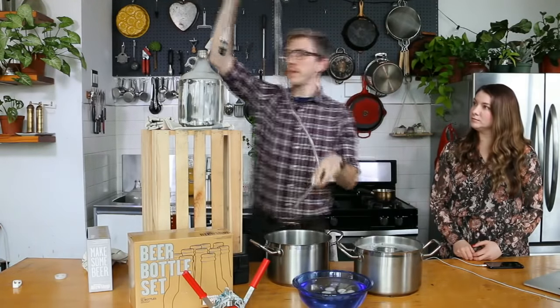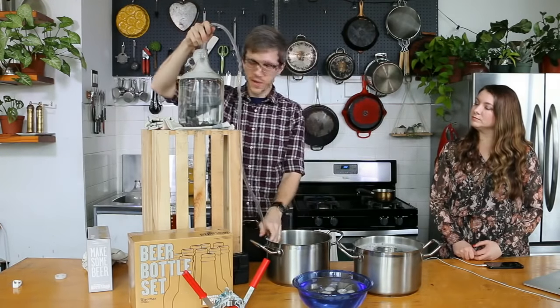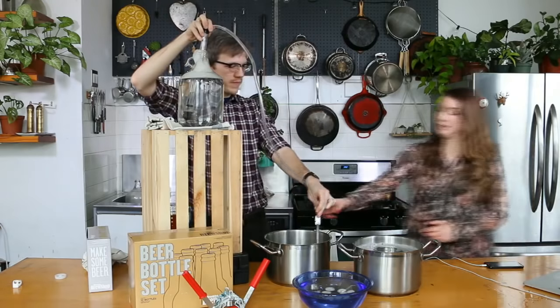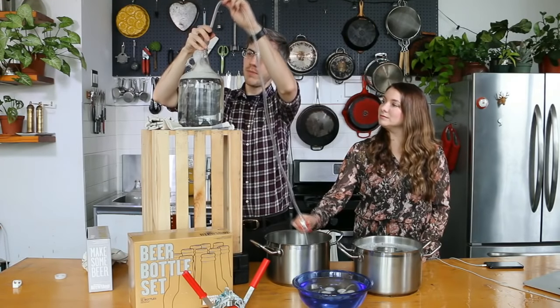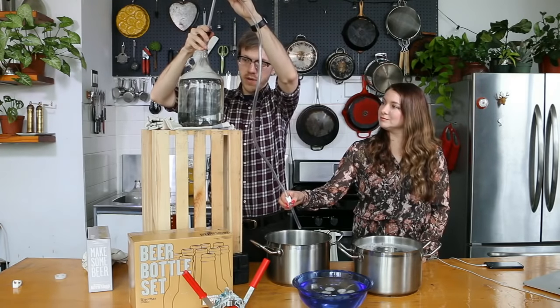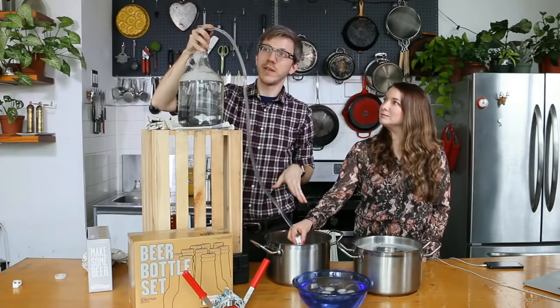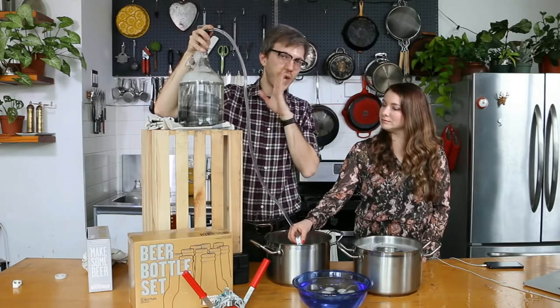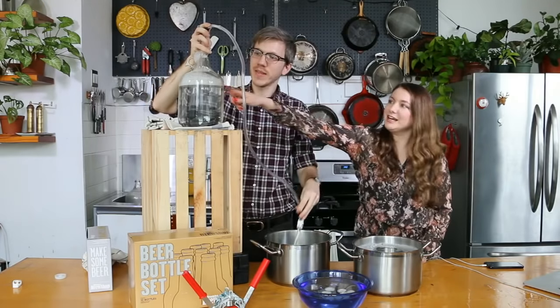I'm going to stick the end of the mini siphon in here. I'm going to raise it up. And that was it — and as you can see, it's going. And it's going down.